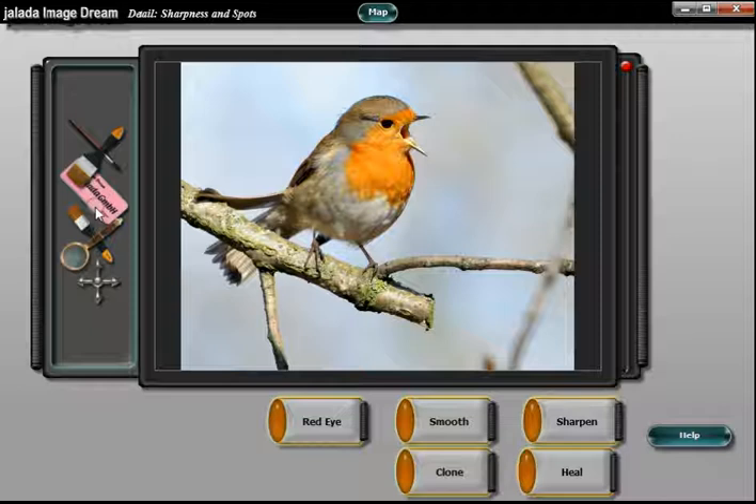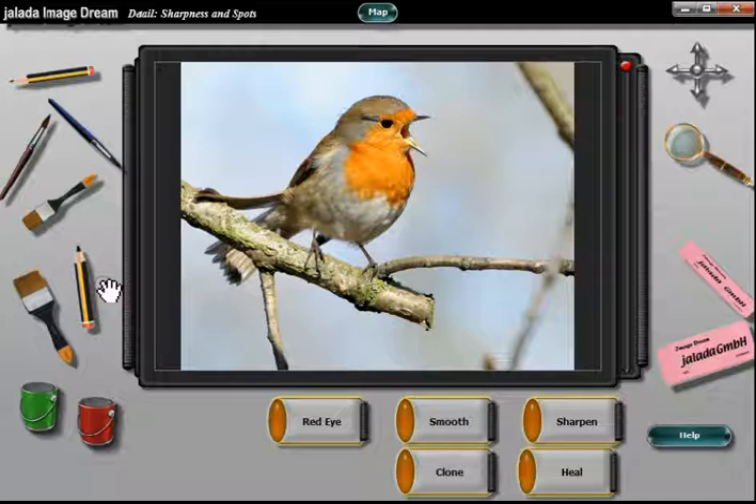For this tutorial we need a brush, a rubber, and the magnifying glass. Click on the left drawer to use these tools.